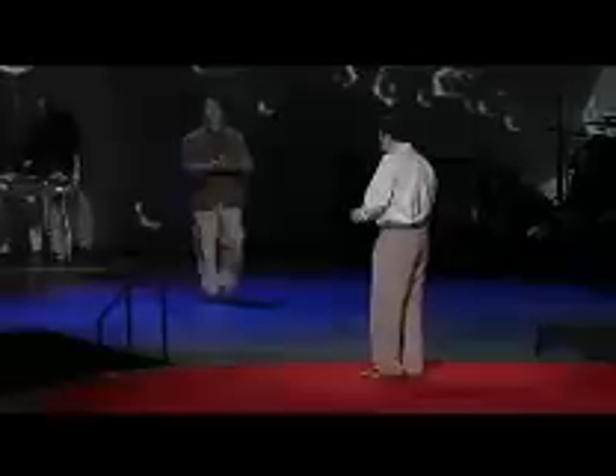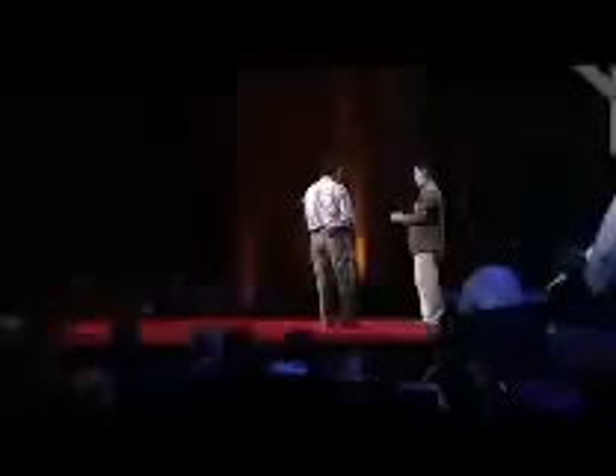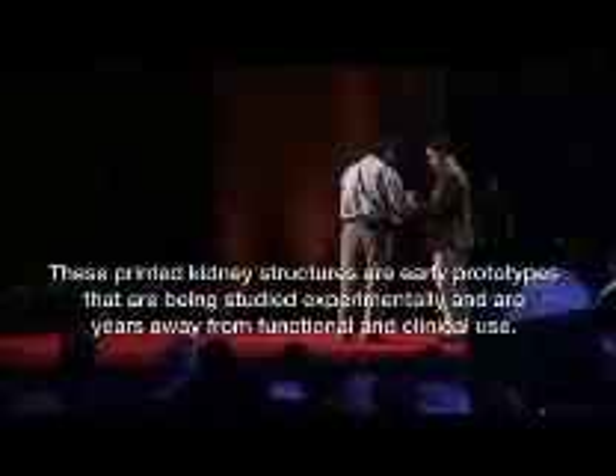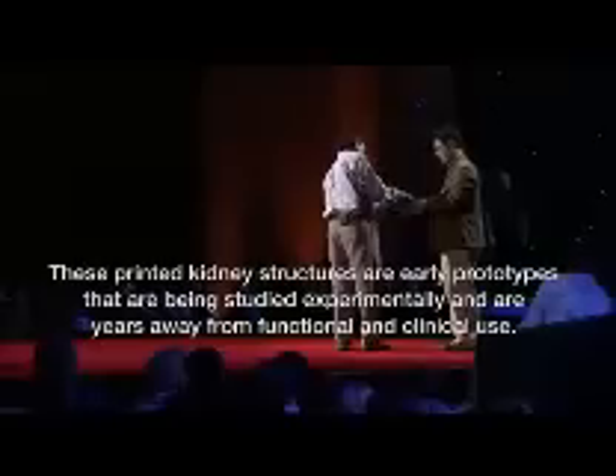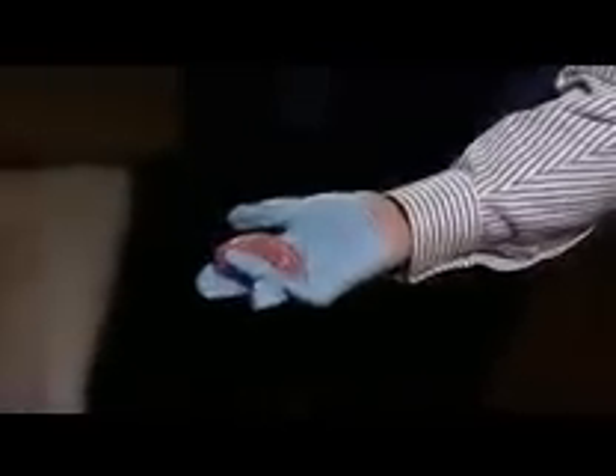Put a pair of gloves here. These gloves are a little bit small on me, but here it is. You can actually see that kidney as it was printed earlier today.